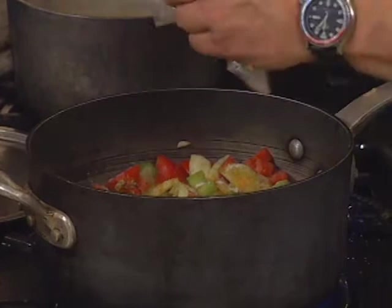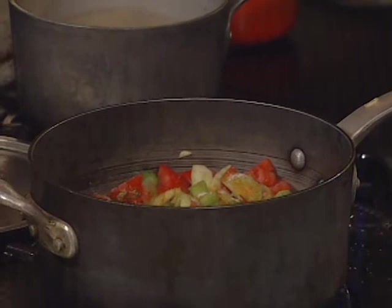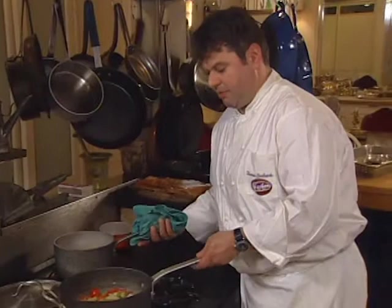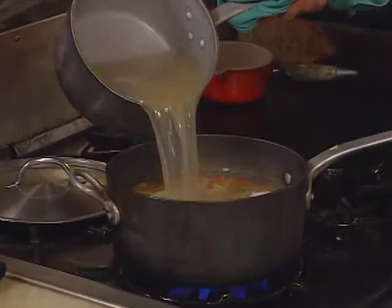Now it's boiling already. We're going to add our fish stock — we can always add more to it afterwards. I'm going to put a lid on.